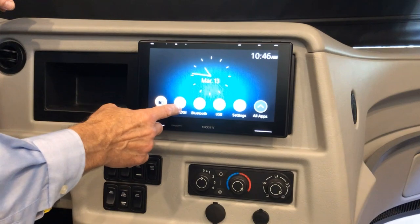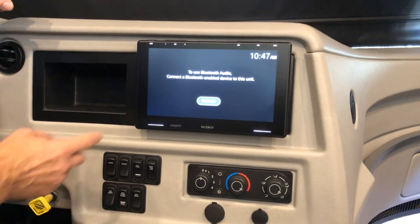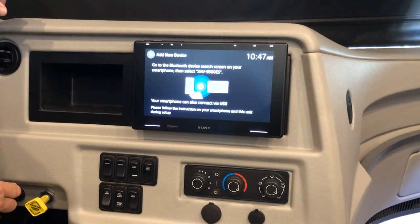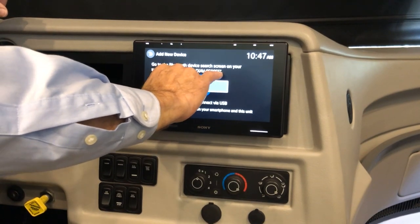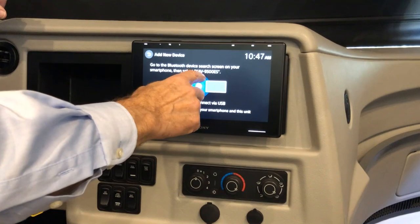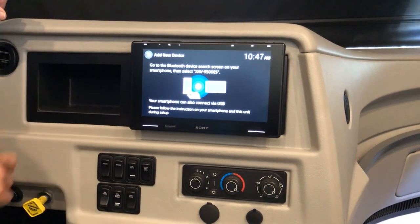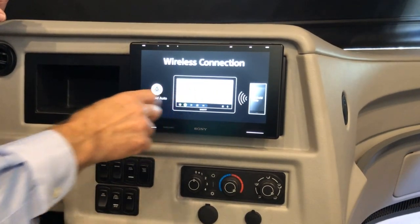Press the bar icon to go back, then press apps to choose any camera — for example, the rear camera. You also have radio, Sirius XM, and Bluetooth. To connect via Bluetooth, press add device, then go to your phone's Bluetooth and select this radio to connect, allowing music playback or phone calls from your steering wheel. This unit also supports CarPlay.